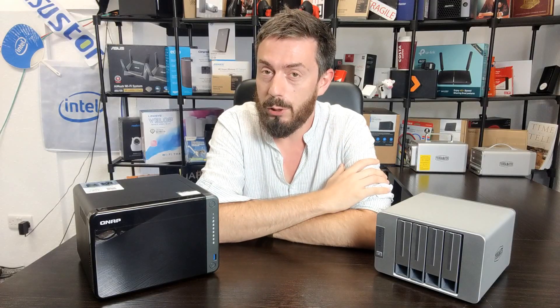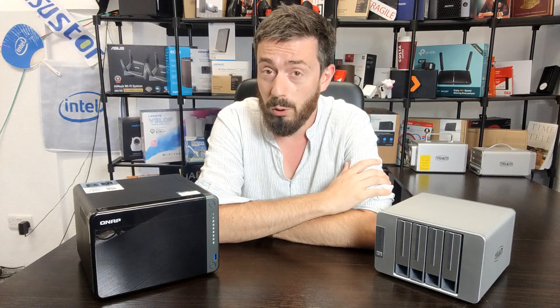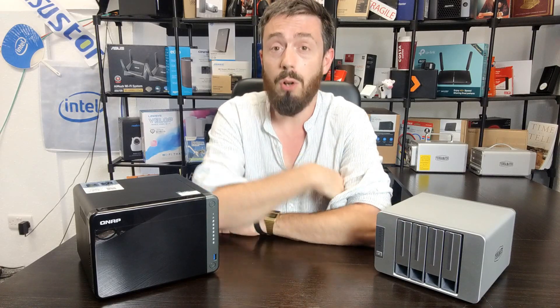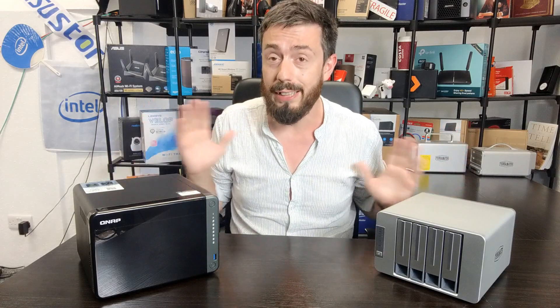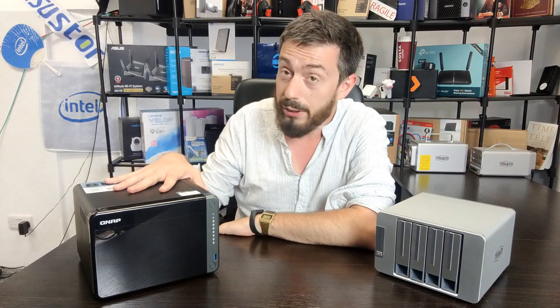Hello and welcome back. Today we want to talk about two NAS devices — we want to compare two Intel-based quad-core NAS units that are available in the market right now, as part of a 2020 release of new hardware from both brands. However, let's get a disclaimer straight out of the way.